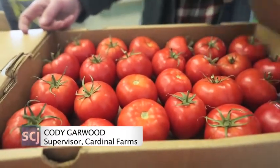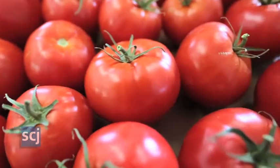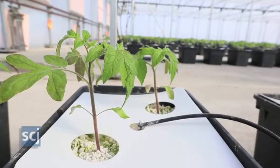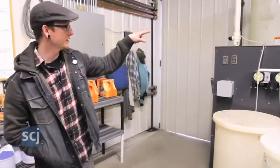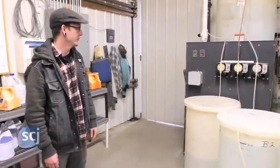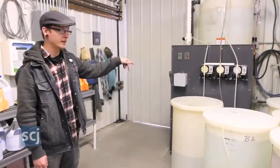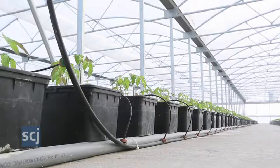This is where everything starts and finishes. Since we're doing hydroponics — soilless — we have to put all the nutrients that would normally be in the soil into the water that we feed them. So we've got two different concentrates here that get pumped into the bigger tank, put into the right ratios, and then we have the acid bath here that gets the right pH balance, and then it gets fed to the plants.